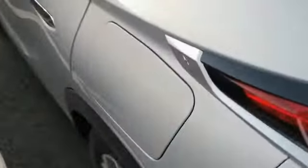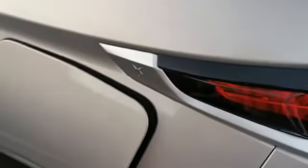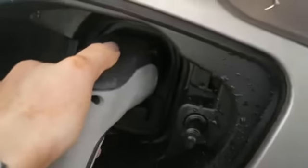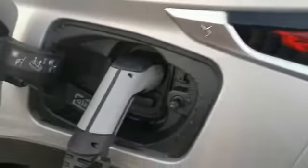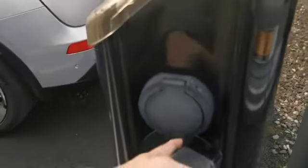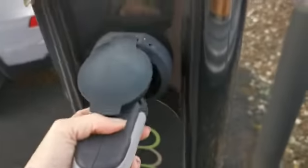So here we have our charging cable. This part of the charging cable enters into the vehicle — simply push this in and it will pop out, then enter it in here like so. And this end of the charging cable will go into your charging point — just flick this up and push that in.